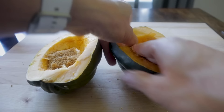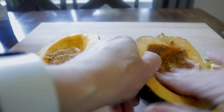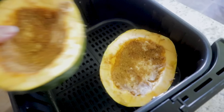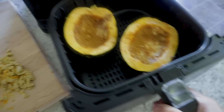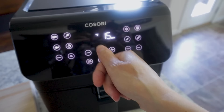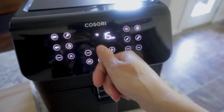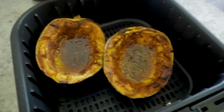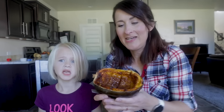Add half the mixture to each squash half — more to the bigger one — and mush it around so it's touching all the flesh. Place both squash halves into the air fryer — this 5.8-quart fits both nicely. Cook at 375 degrees for 25 minutes, but since mine goes in 10-degree increments I'll set it to 380. Once done, test with a fork — oh my goodness, it's perfect!